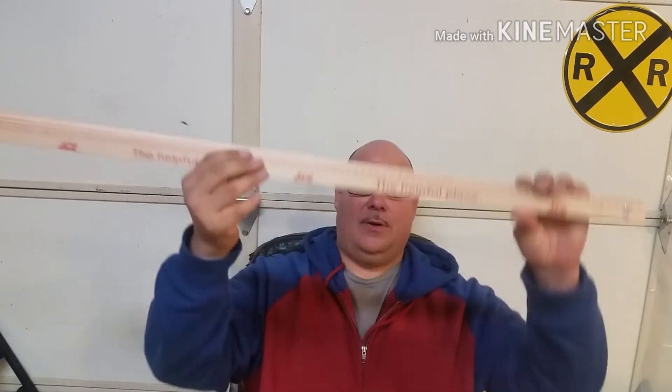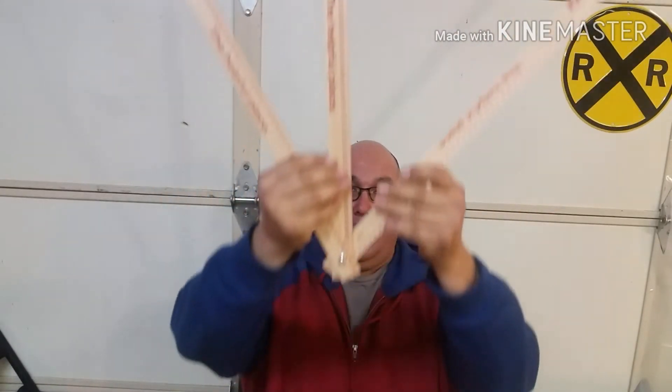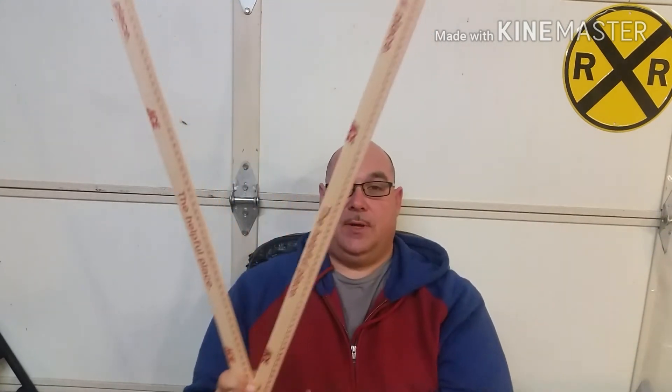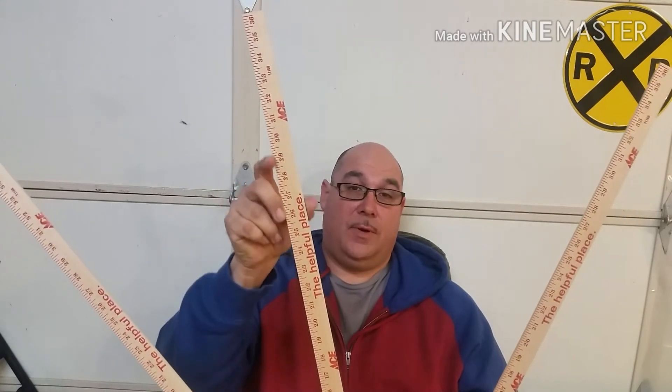Basically, I don't know how well you can see this, but I took three yardsticks and put them together. This is what I'm using to make my radius turns. Let me turn it around so you guys can see the right way — the metric side. You just say you take your 28 or 29, or whatever radius turn you want.